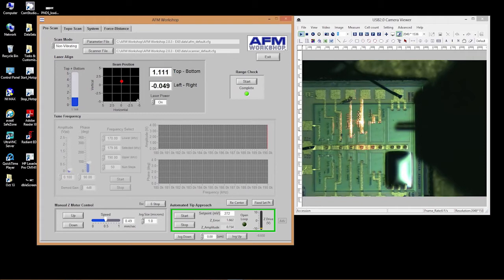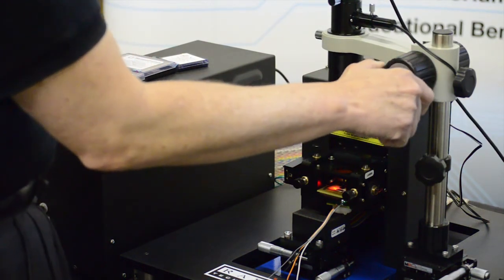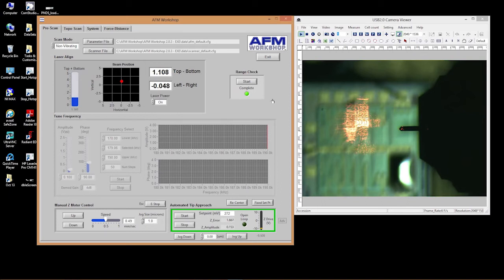I check the position of the laser spot on the cantilever — it's positioned at the tip, passing through the cantilever to hit the surface, giving an idea of how high we are above the sample. I prepare the GUI for tip approach. As a precaution, I always set the manual Z motor control to a one-micron jog size so that if I accidentally hit it, the cantilever only moves one micron and won't jam through the sample surface or break the cantilever.